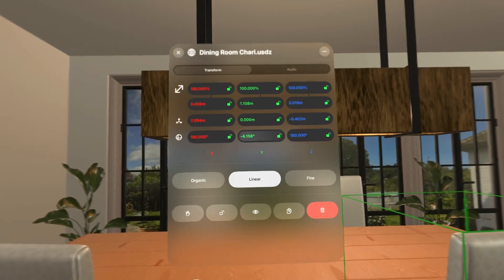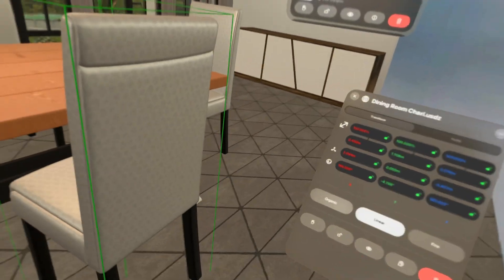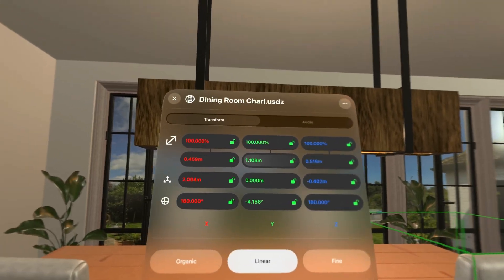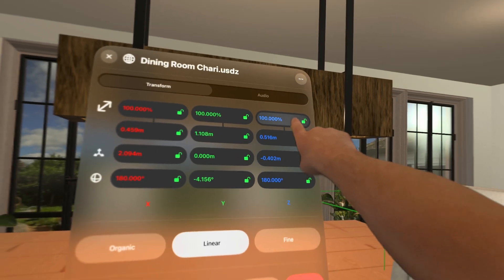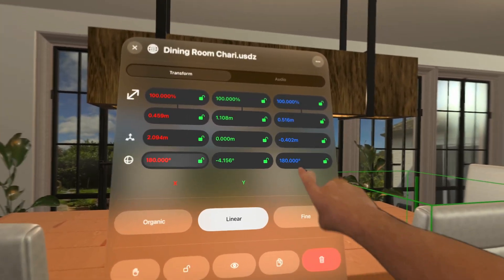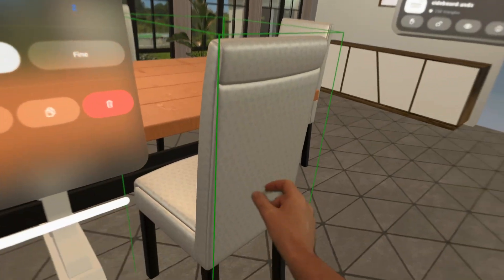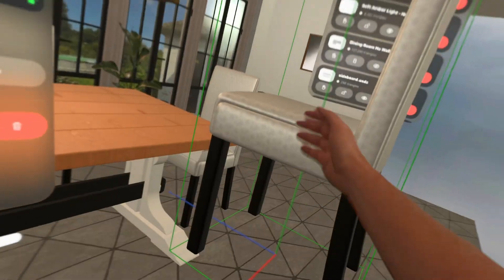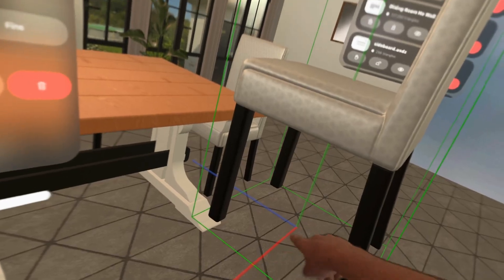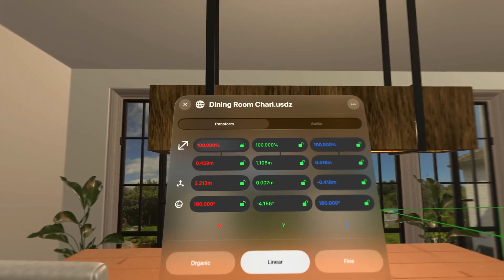The object details panel will open by default alongside the object, but I do find it easier to unpin it and place it where I'm working so I can always refer back to it. You can move it wherever you want or pin it back to the object. The panel gives you its scale information — the percentage it's been scaled since being brought in — its position in the scene, its rotation, and the x, y, and z axes obviously relate to the three axes in space.